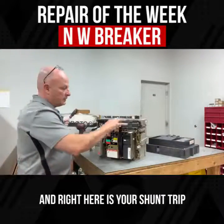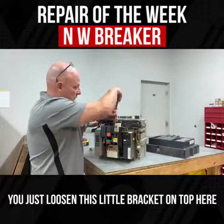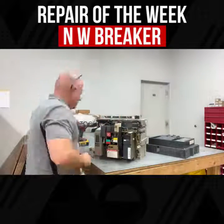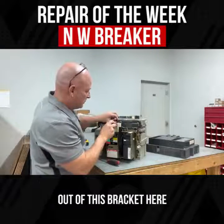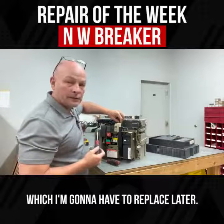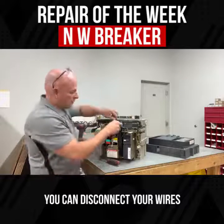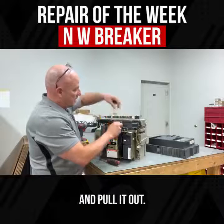Right here is your shunt trip and your close pull. You just loosen this little bracket on top here that holds them down. Then you take these little screws out of this bracket here — which is broken, which I found, and which I'm going to have to replace later. From here you can disconnect your wires for your shunt trip and pull it out.